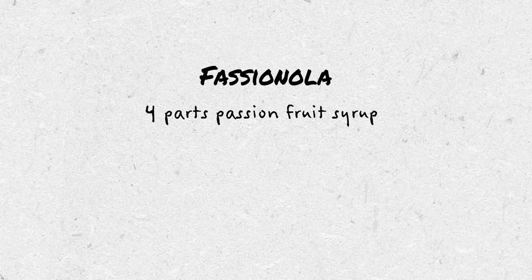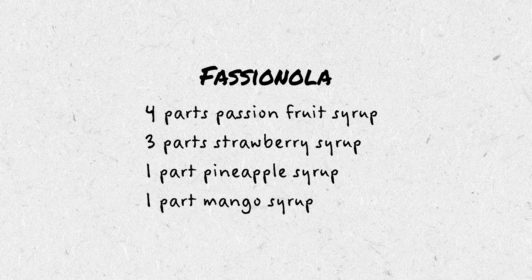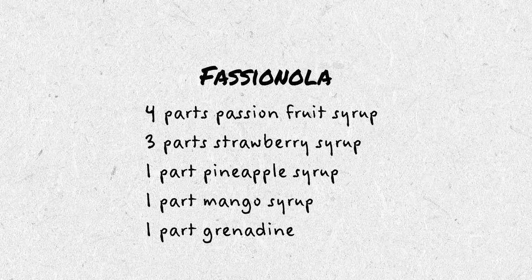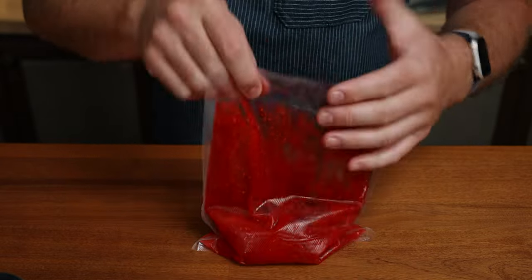My Fashionola is four parts passion fruit syrup, three parts strawberry syrup, one part pineapple syrup, one part mango syrup, and one part grenadine — that's real fresh grenadine, essentially pomegranate syrup. I made this by making all of the syrups separately, and that was intentional. When I made raspberry syrup before, the raspberries broke down almost completely, but strawberries didn't break down as far. Since I wanted to be very accurate with the amount of syrup from each fruit and fine-tune the recipe, I found it easiest to make them all separately.